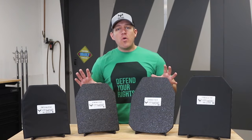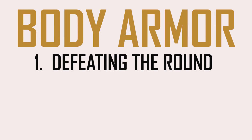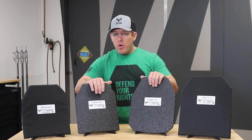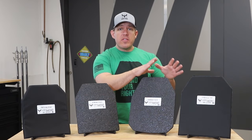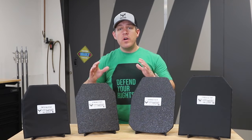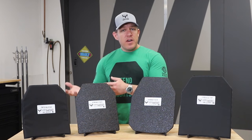There are a couple orders of importance with body armor. One is defeating the round, and second is mitigating trauma to your body. We address both concerns with body armor in general — we don't only care about defeating the round, that is obviously priority number one, but we do care about what happens to you when your plate takes a round. There's a measurement called backface deformation.